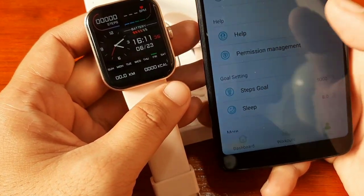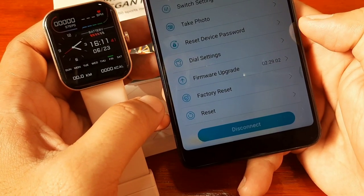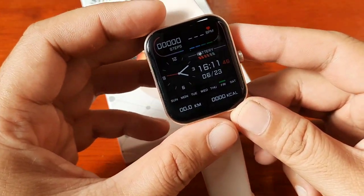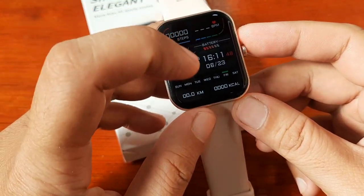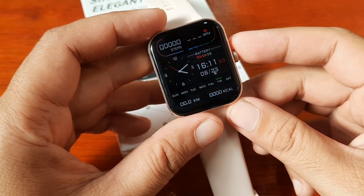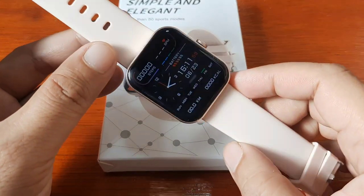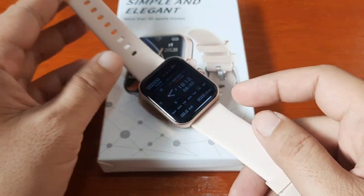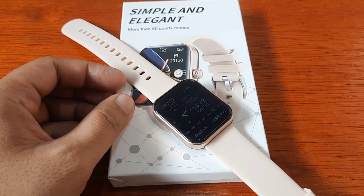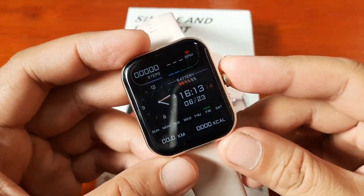This time we are going to check one of its features — the watch face section. As you can see here, we have the dial settings, and we are going to check on that. But before we check the application, we are going to check out first the watch faces preloaded in the smartwatch. If you have any questions specifically about the F57L smartwatch and the H-Band application, just drop a comment below.